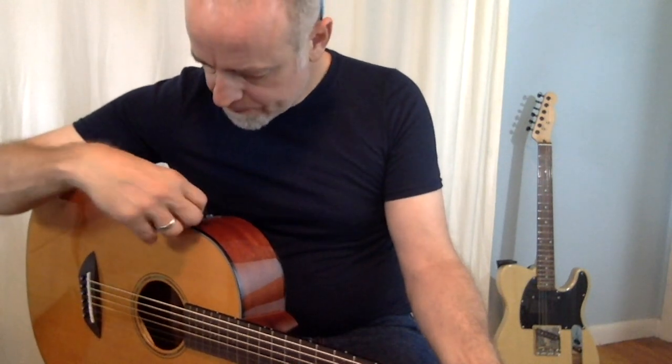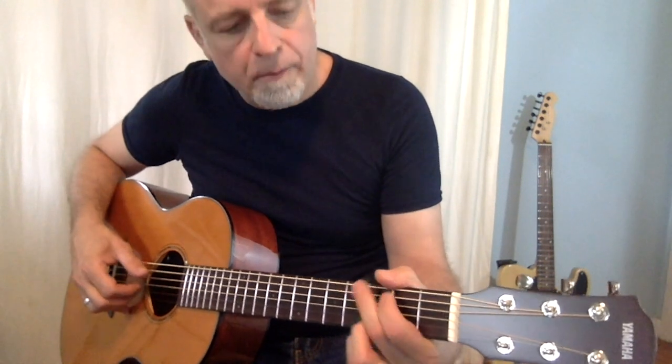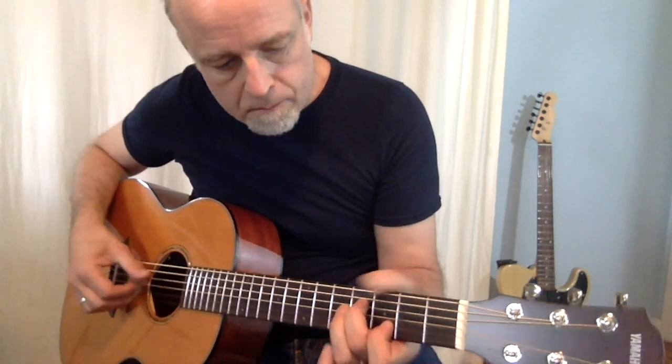Now I'm going to bring in some chorus. This is the chorus all the way up. Back it off just a hair.